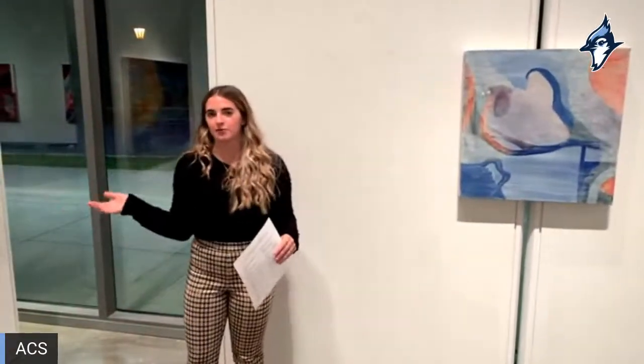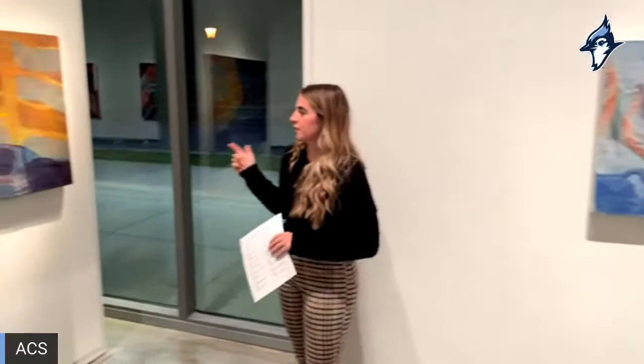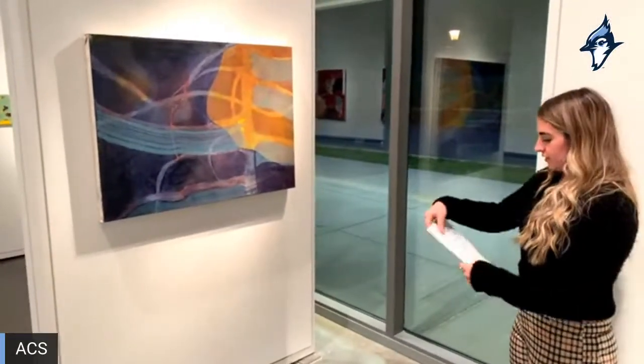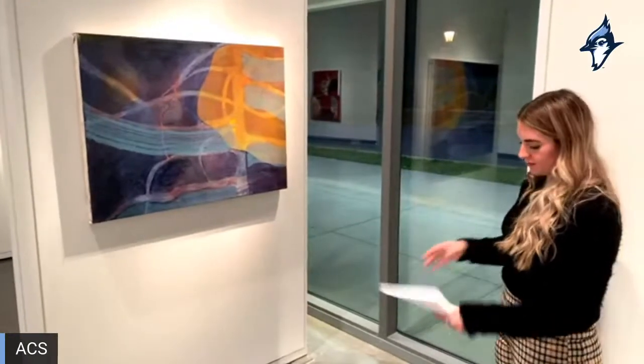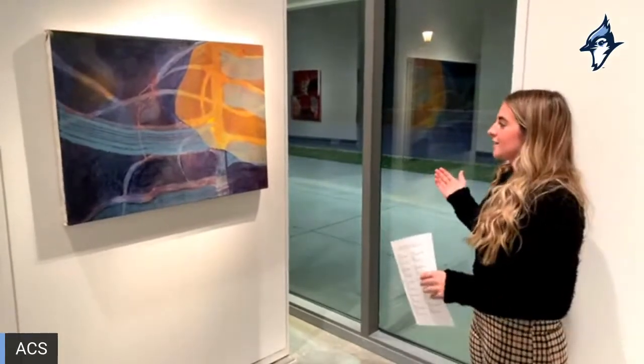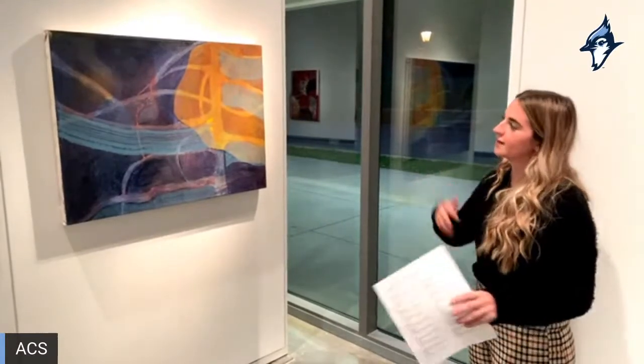This is another one of my favorites that I did alone — it's called 'Lead into Morning.' This was done on a found painting. At Alfred in the summer there are just paintings all over the place and we kind of take them as we find them. I kept doing layers of oil on top, wiping away, and adding more, and this is how it ended up — one of my favorites.